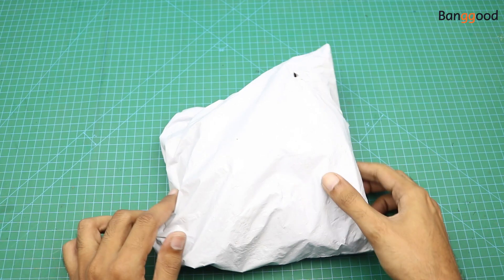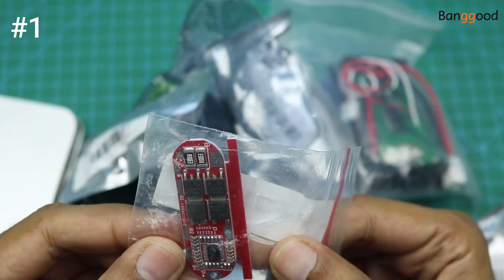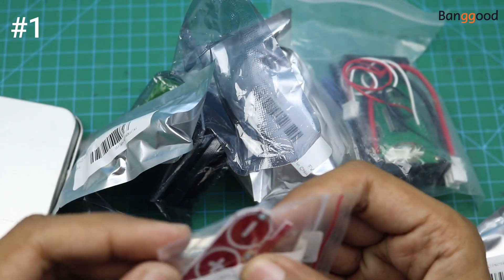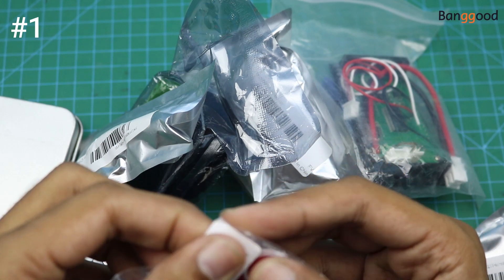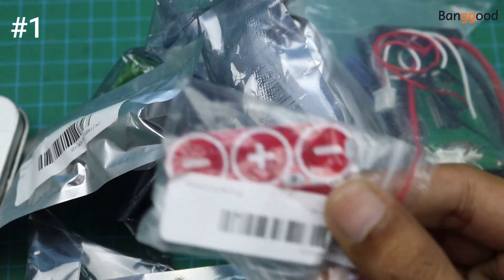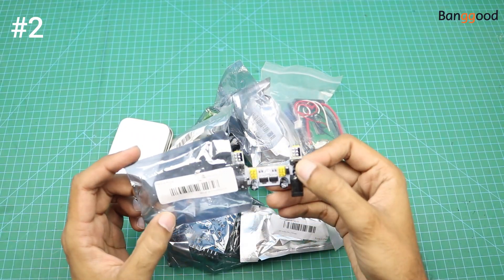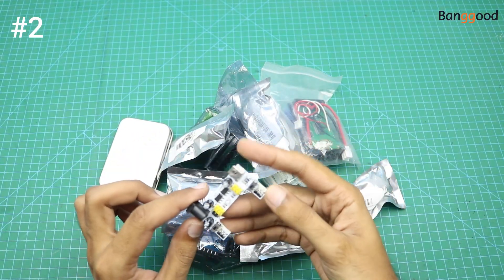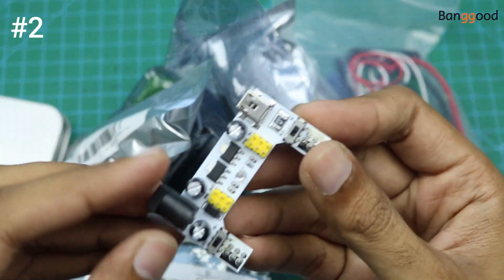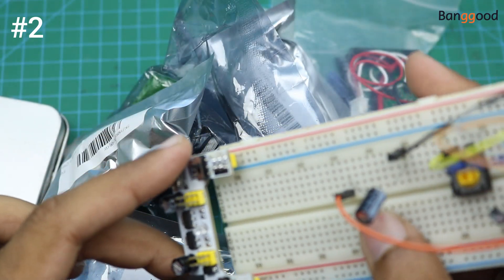First of all I will open the products of this small package. Here you can see a small BMS — a three-cell BMS for 18650 lithium-ion batteries. The next product is a power supply module for the breadboard, so we can connect this thing with the breadboard.